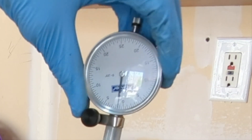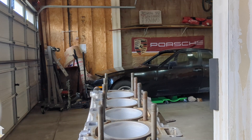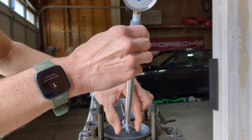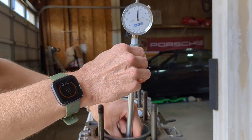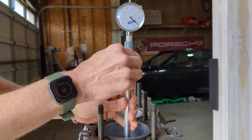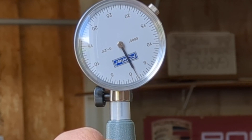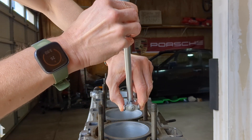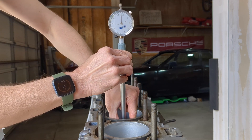I'll use the micrometer to zero out the bore gauge. Each tick away from zero is five thousandths of an inch, so reading about 2.5 ticks gives us 0.00125 inches or 0.03 millimeters, which is just barely within spec. Not too surprising since I had the cylinders honed.